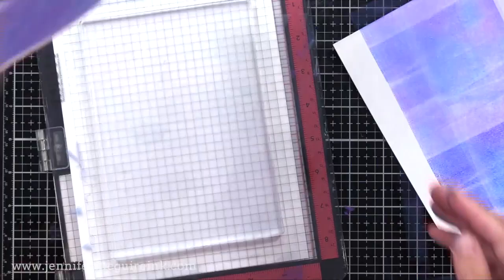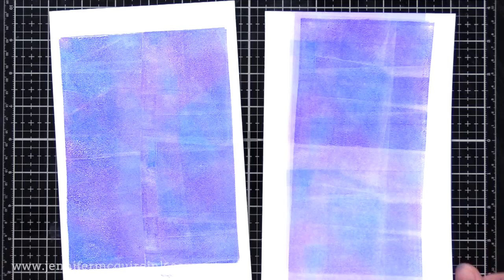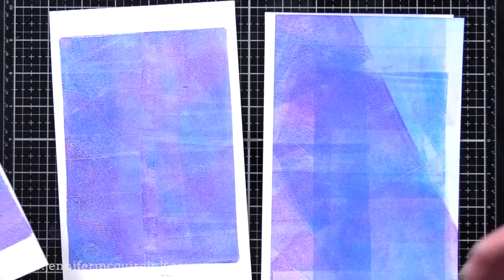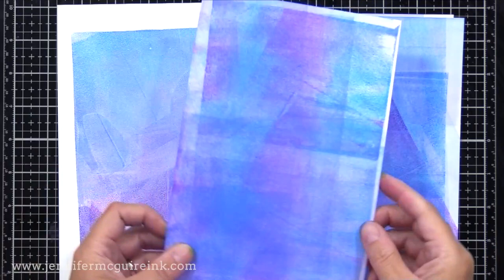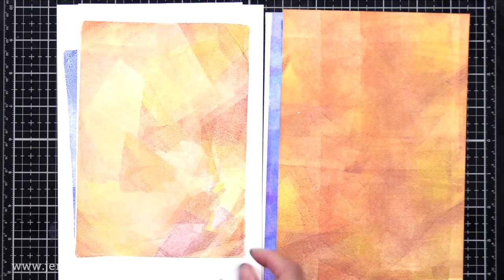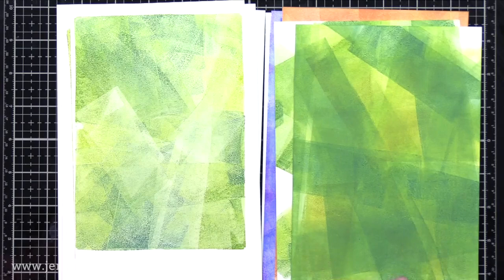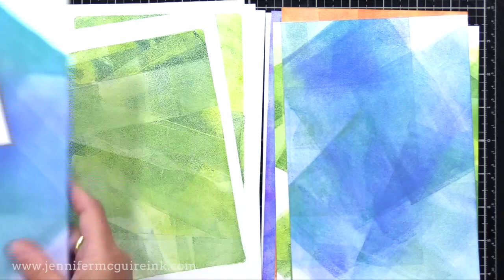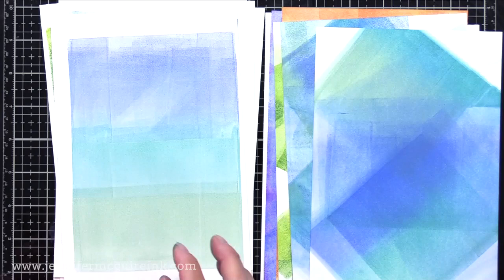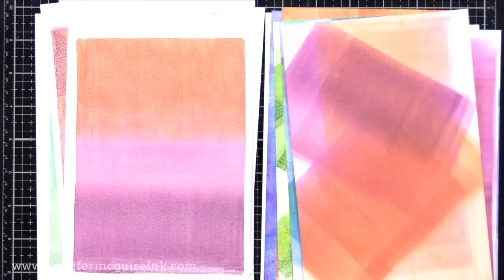I spent about an hour making different prints. On the left are the ones that are prints off the gel press; on the right are the pieces where I put my extra ink from the brayer. I plan to use the prints on cards and the backgrounds with the extra ink I can use as backgrounds or die cut shapes from. There are gel press plates in many different shapes and sizes — I'm going to try some of the smaller circle ones too, to see if that works well for a focal point on a card.